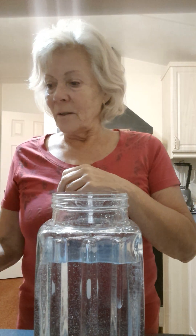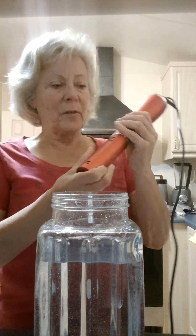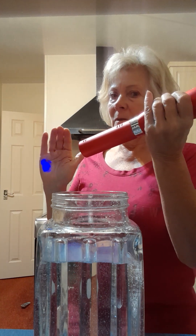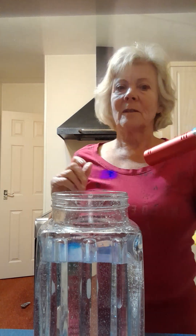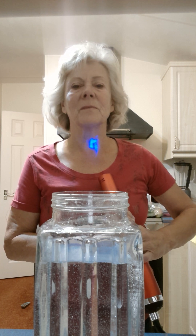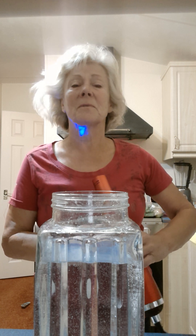Honestly, this is so easy to use. If I've got something wrong I just — there are different steps to it, but I can quickly show you. If you want, I can send you a sheet about the water and what it does.